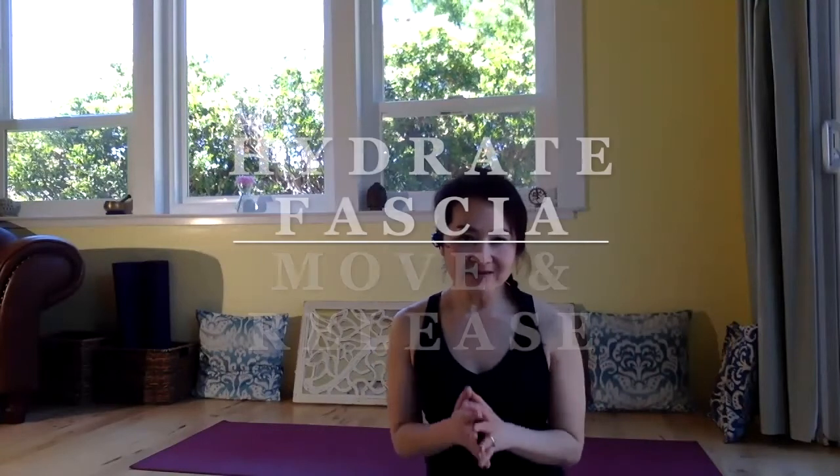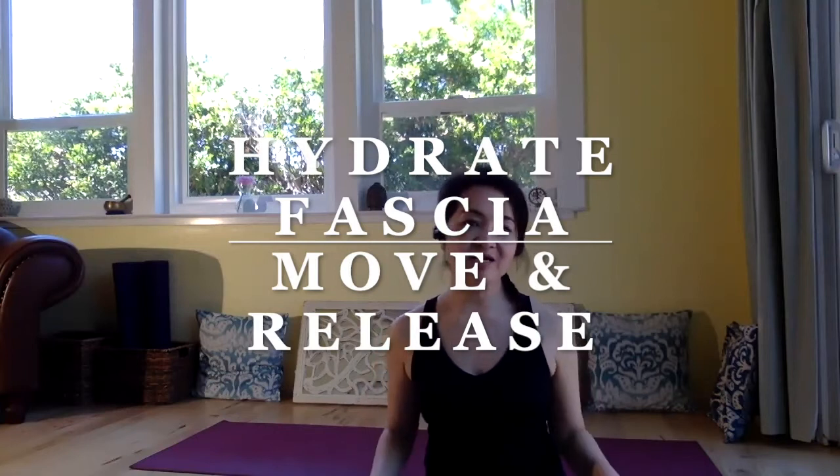Namaste. Welcome to Yoga Together with Izmin. Today we are going to do fascia release. So what is fascia? Fascia is a sheet of connective tissues under our skin, around your muscles, between muscle and the skin. It's all over the body, connecting our body. To keep the fascia healthy, with hydration and movement, fascia is good and healthy.